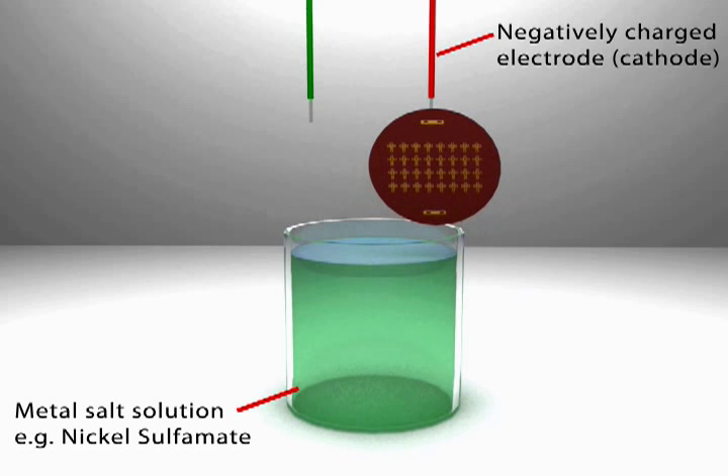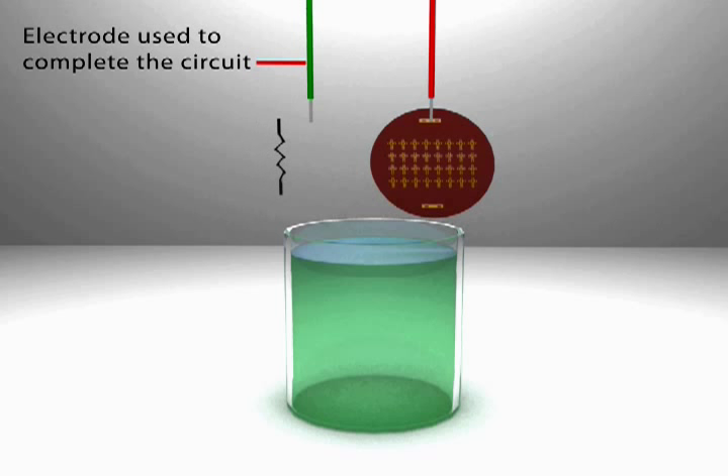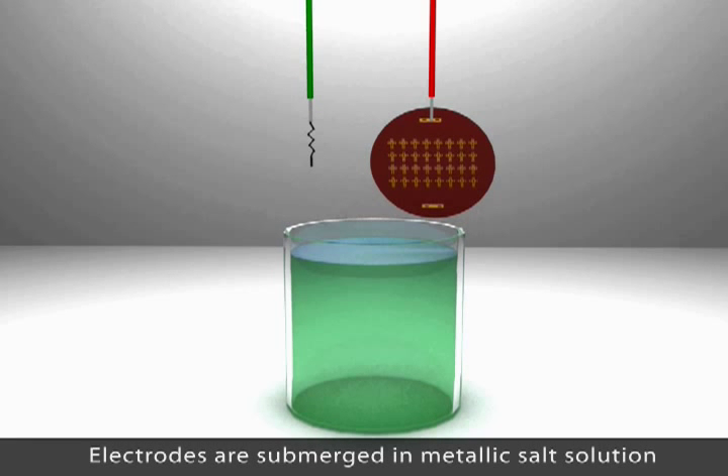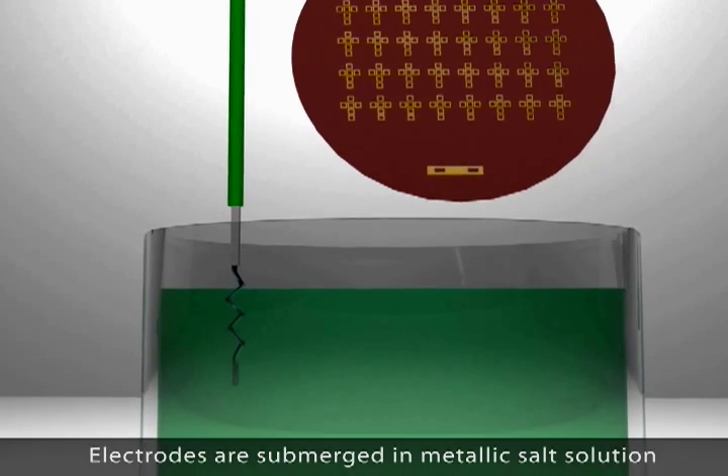The wafer is attached to the negatively charged electrode. As a result, the exposed areas of the wafer become negatively charged. Both electrodes are then submerged into the metallic solid solution, thereby creating a closed circuit.